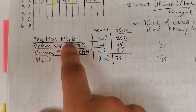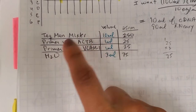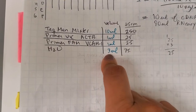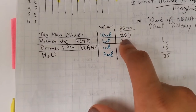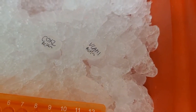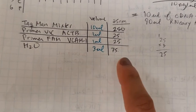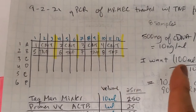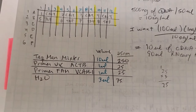Once I calculate how many wells I'm going to use — this is about 24 wells — I always like adding an extra, so I make my calculations for 25 wells. My TaqMan mixture is 10 microliters, primer VIC for actin is one microliter, primer FAM for VCAM is one microliter, water is three microliters, and cDNA is five microliters. I multiply 25 reactions times each volume to get the total volume I will make into these tubes. The cDNA I actually add directly into the plates since I'm using eight different cDNA samples. I make this big master mix, which I then aliquot to the individual wells.